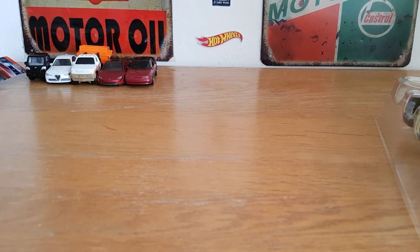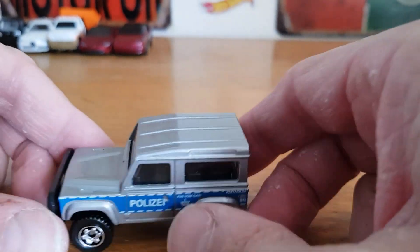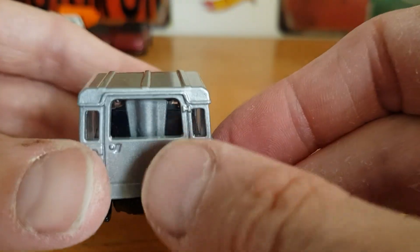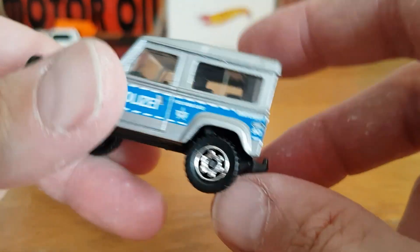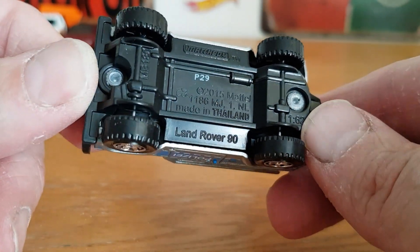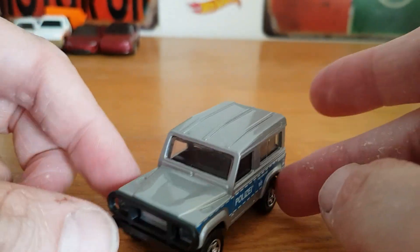The first one — we'll look at the Land Rover in the police livery, or 'Polizia,' so quite cool. It's a bit of a shame that there's a massive pillar there, but I suppose they've got to keep them together somehow. No tampos anywhere but still pretty cool — Land Rover 90, 2015 copyright. Not a bad little start.